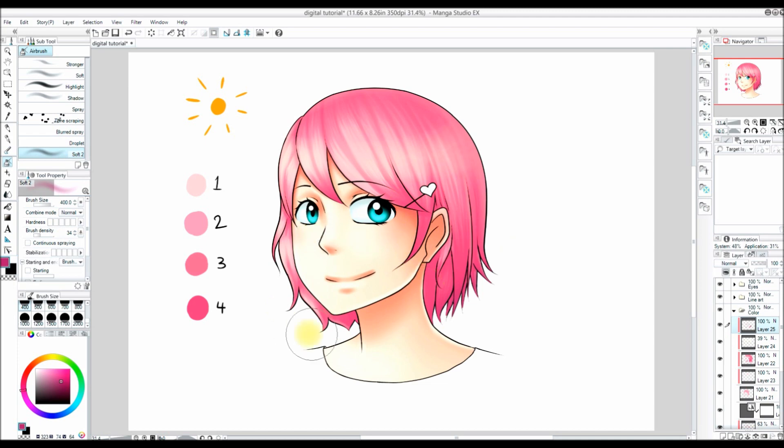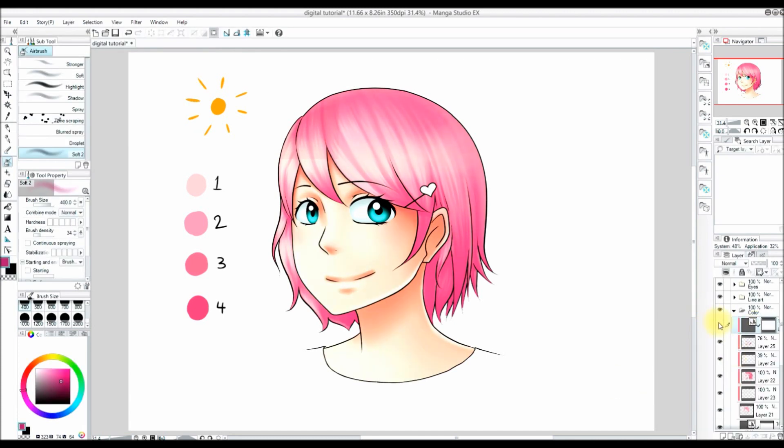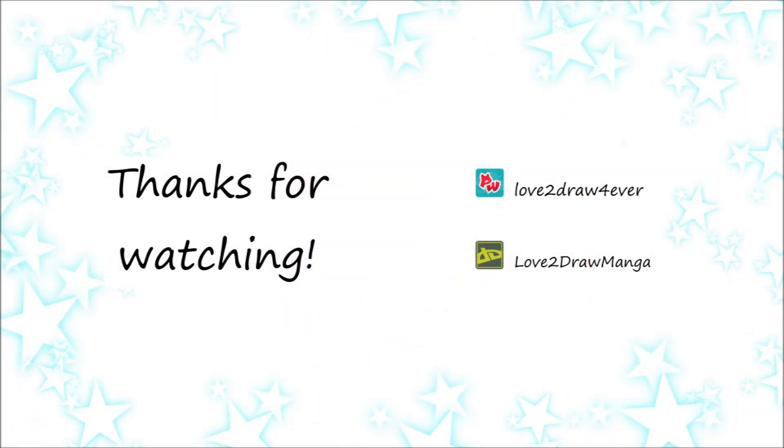So this video is pretty much done. I am just going to adjust my levels a little bit — I also show how to do that in part 3. I just go to Layer, Correction Layer, and then Level Correction. So the video is now done. Thank you all so much for watching. I hope you enjoyed it and I will see you in my next video.